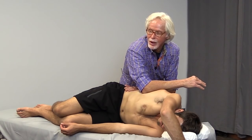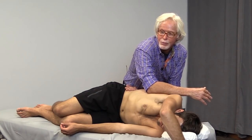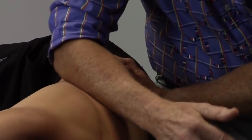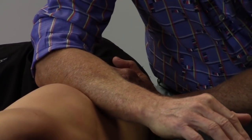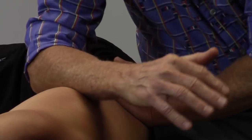All day long gravity is compressing us and we work in the front of the body, we work on the prone, but we do not do enough work on the side-lying structures — so just get used to doing that.